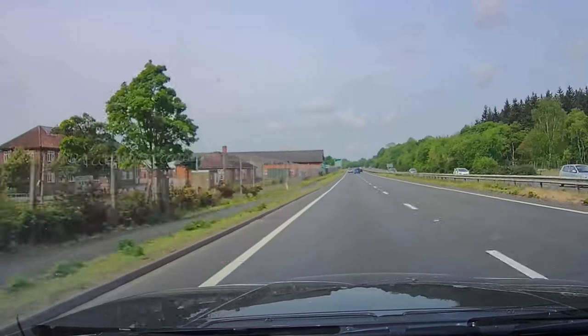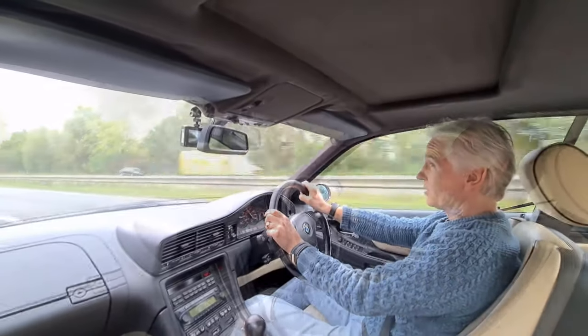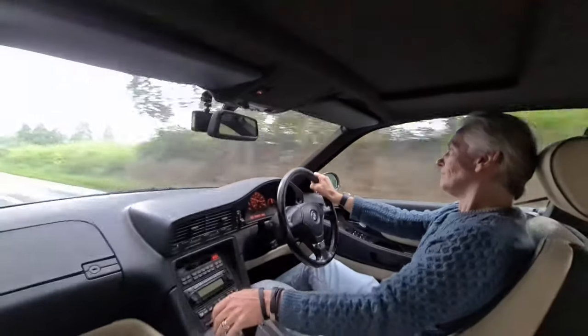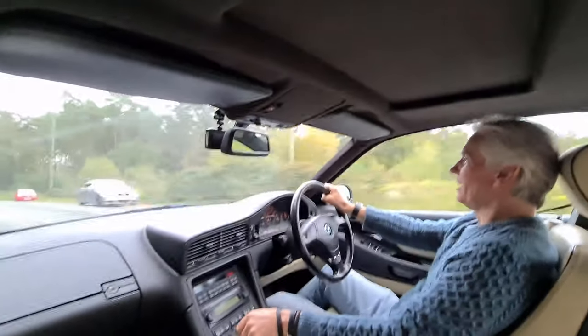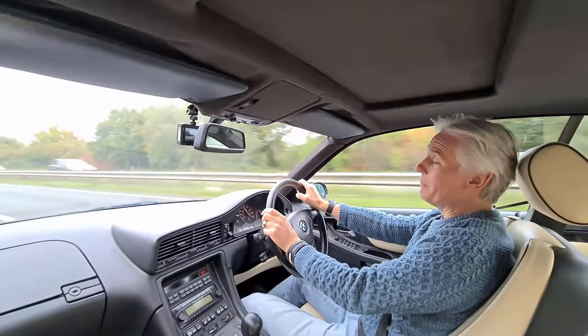So this 840ci does 0-60 in six seconds and it goes like this. Wow! That is pretty impressive, isn't it? You can't complain about that. That's a bit more respectable.